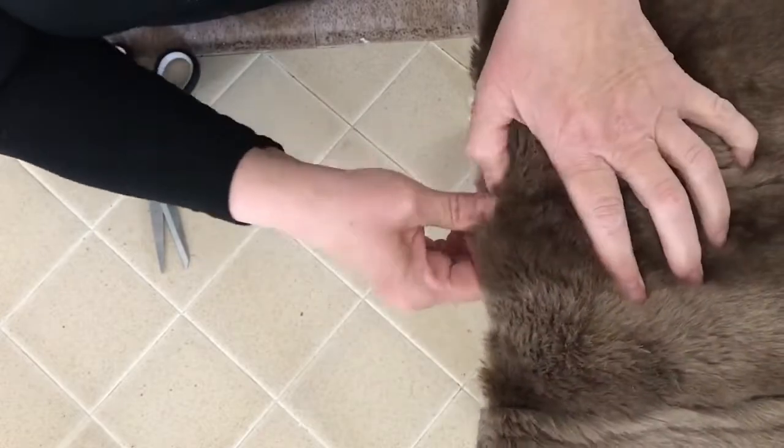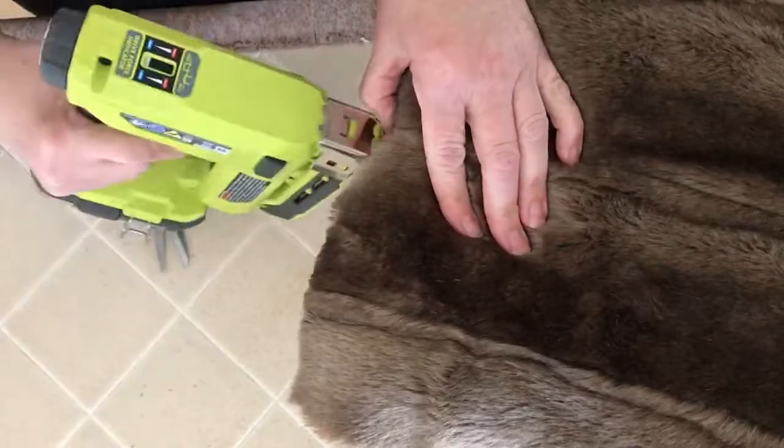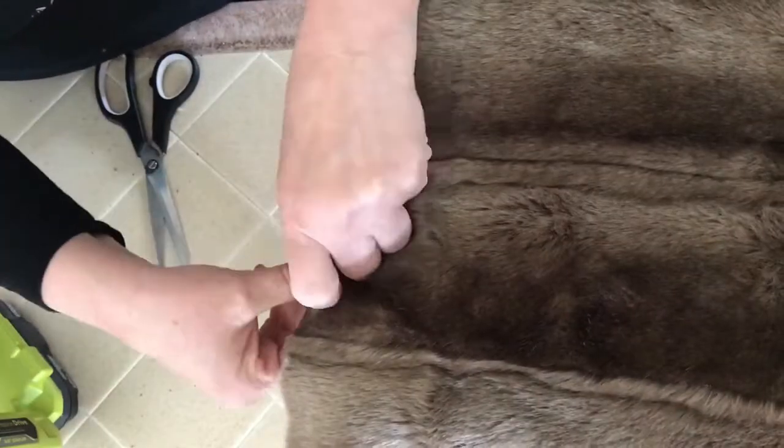I had an old fur vest that I no longer wore, so I upcycled the fur and used it to cover the padding on the top of the stool by stapling it tightly into position.